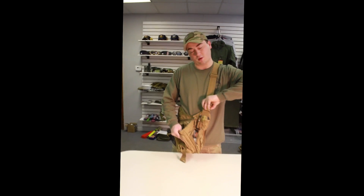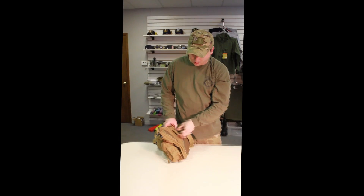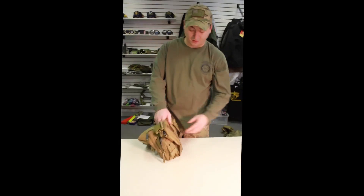It's got a quick release buckle on the strap so you can take it off. It also has a little velcro webbing here so you can secure it on your belt so it doesn't move all over the place.